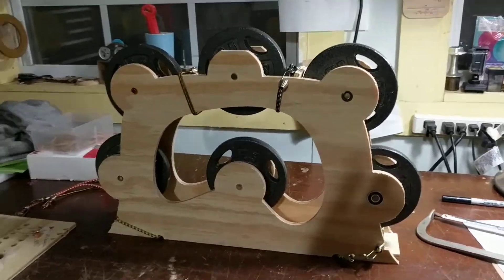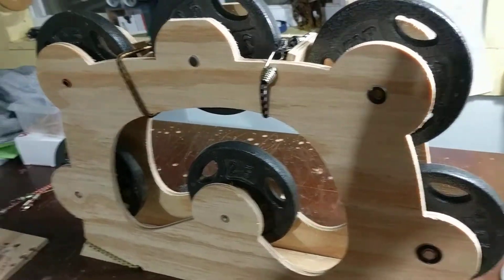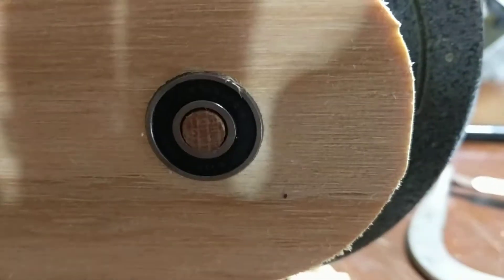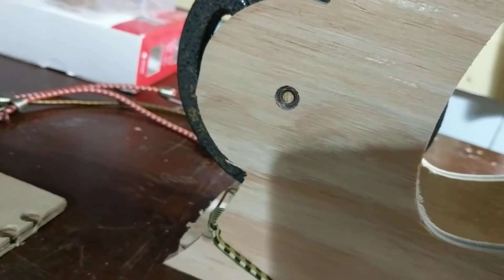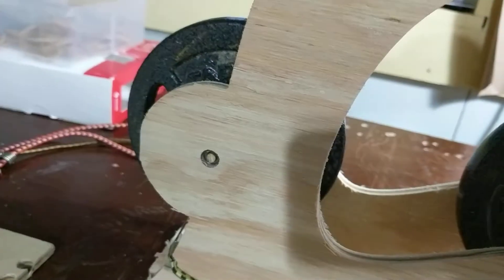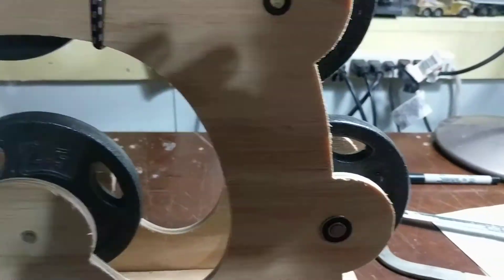Today I made this sort of gearbox-ish kind of thing to try different combinations of axles and bearings. I've got a skateboard bearing, metal bushing, different metal bushing, different metal bushing, a little bearing from a remote control race car, and some PTFE I cut myself with a metal rod.